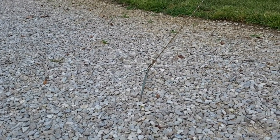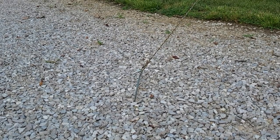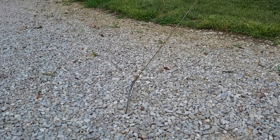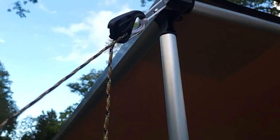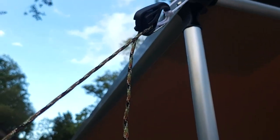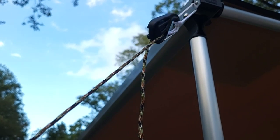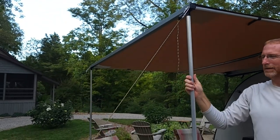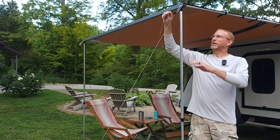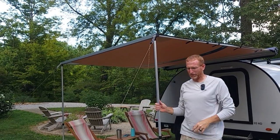I believe the ARB came with guidelines, but I went ahead and added Night Eyes cam jams at the top — it just makes adjusting the lines so much easier. I'll put a link in the description. I use a bowline knot at the bottom, hook it on the peg, run it through the cam jam, pull it tight, and you're done. When it's time to leave, you just pull it out of the cam jam and you're loose. Really a slick deal.